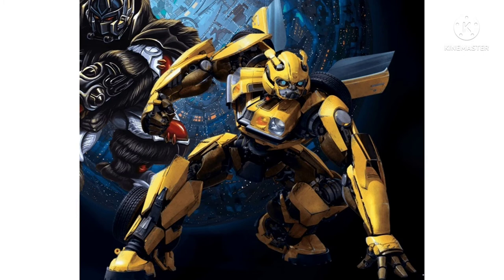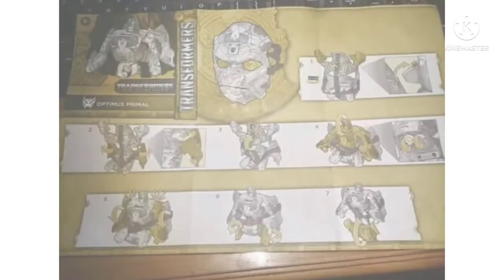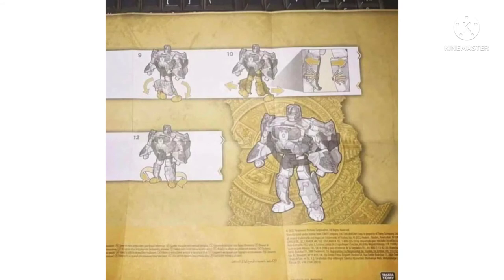As I mentioned in my previous Transformers news video, we saw the instructions for the Optimus Primal mask — and now we've got full pictures of it. This is my first look at it, and it's kind of what I was expecting. Check the description box below for that previous video. The white on yellow instructions work really well and are easy to follow. I think it's going to be a really cool novelty product once fully complete — really neat item.